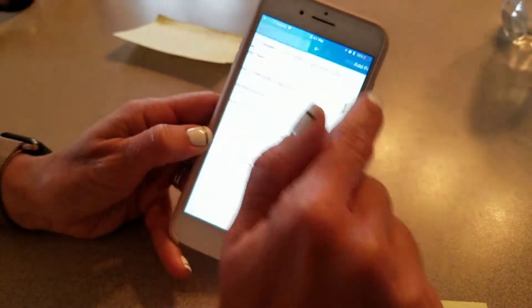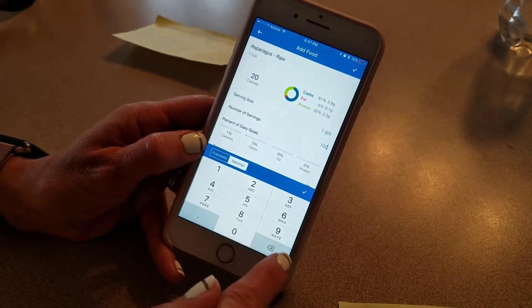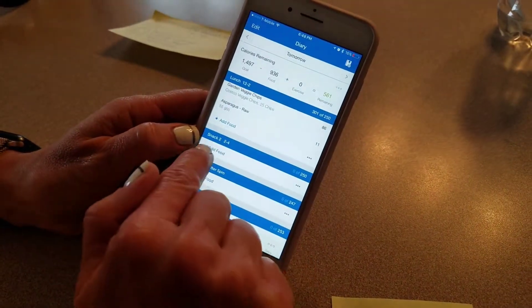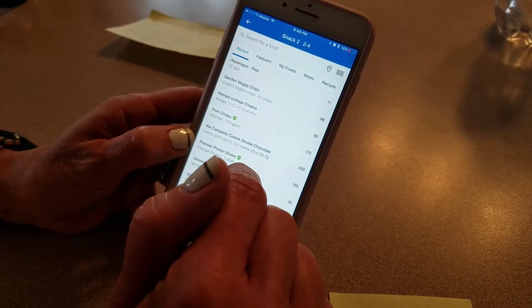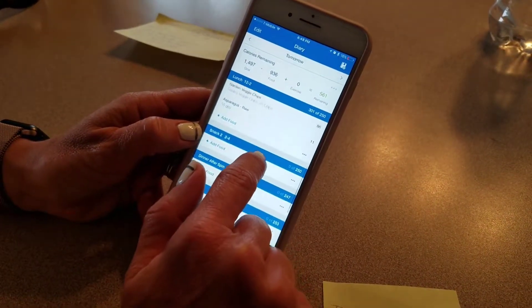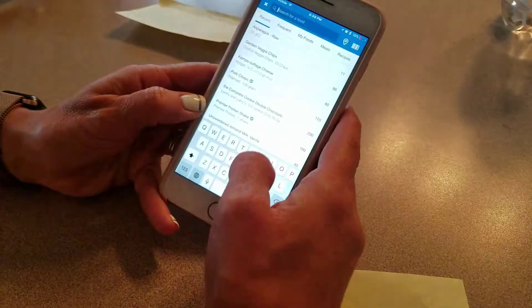The way I plan my meals is I try to do a protein, a carb, and a fat with every meal. I probably won't have a snack tomorrow because I'm at work and the afternoon is usually pretty busy.